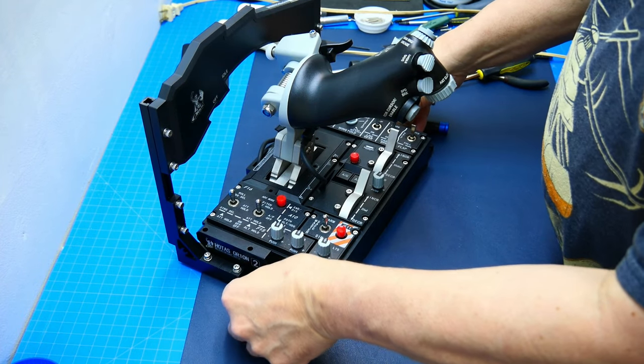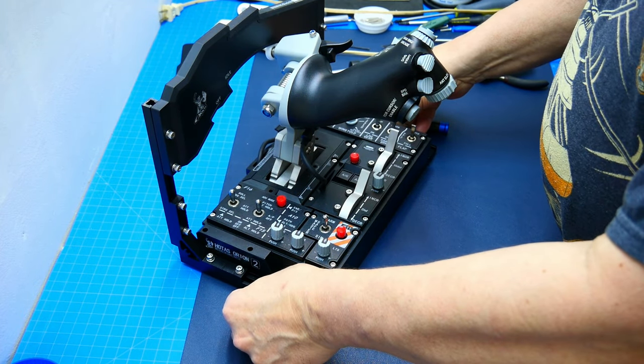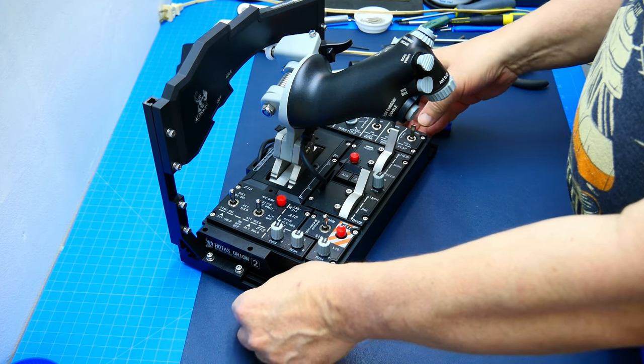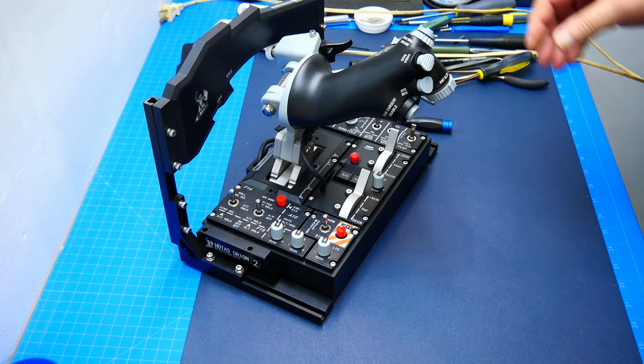Hi everyone, this is Crash Me Twice, and today I share with you how I made a mounting solution for my WinWing Orion Viper F16EX throttle combo.